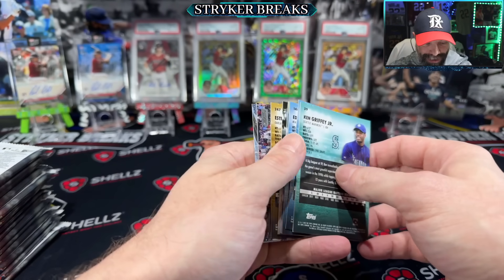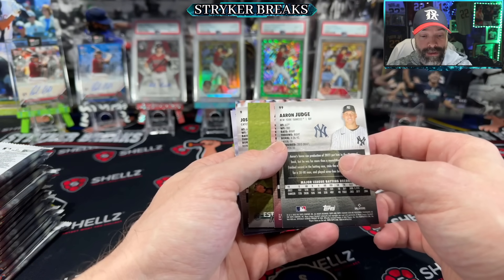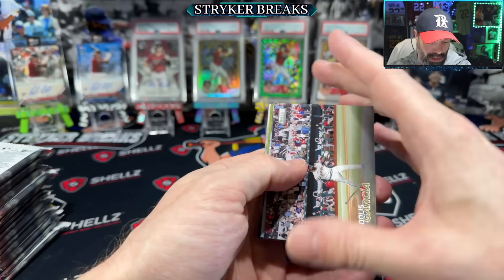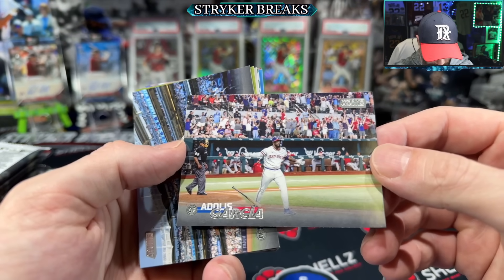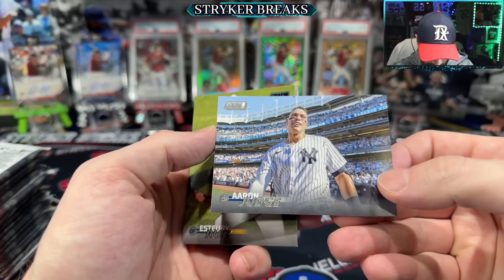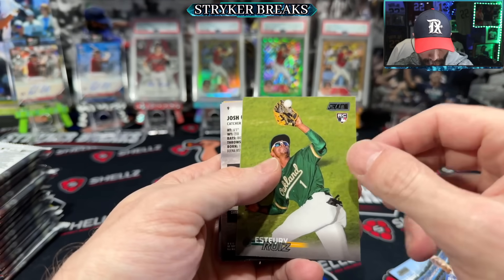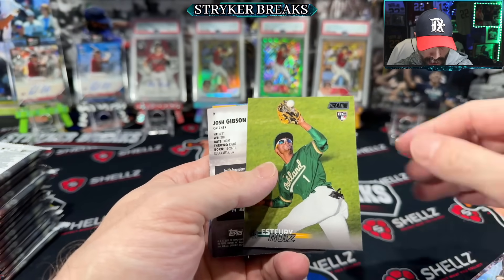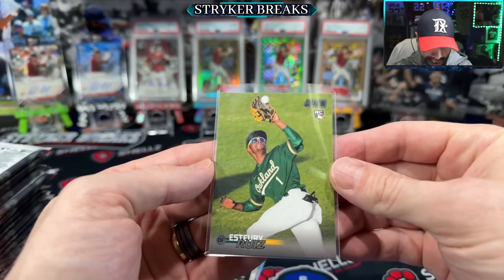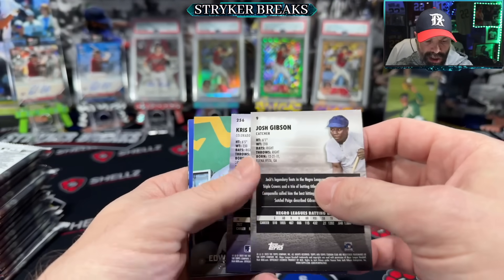They're all flipped around — that's my pet peeve, when the cards are all flipped around. Let's check out the photography. Garcia, Judge. The cards look very vivid. There's no sticking happening yet. There's a black parallel and that's Ruiz. That's a good card. Hopefully he's not the next Billy Hamilton — let's see how year two looks.